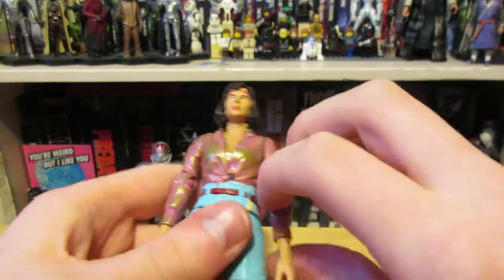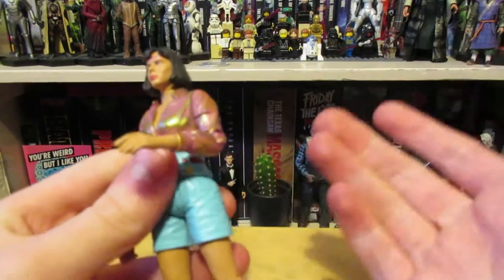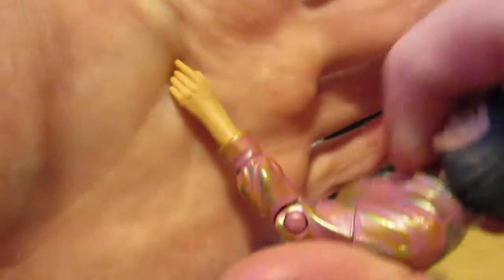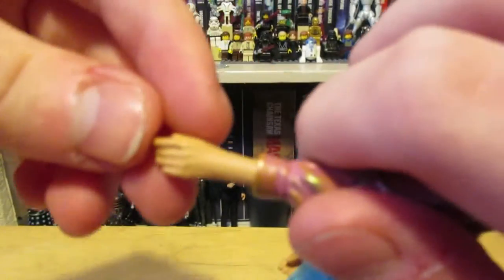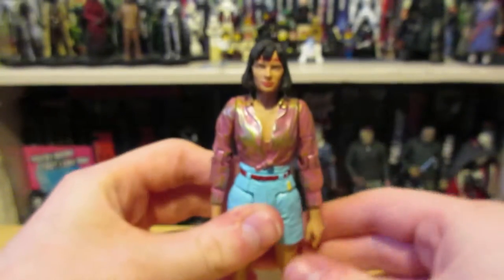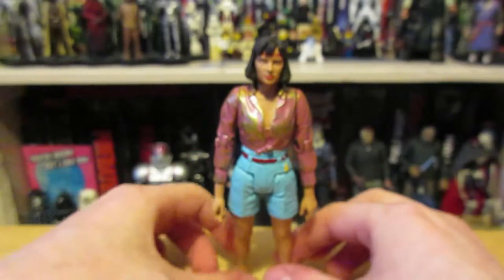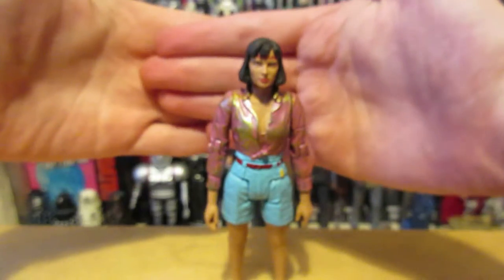The biggest problem — and it's not very obvious — is the arms. They're so long. In the story she has short sleeves, so to emulate this on a set where they couldn't actually sculpt shorter sleeves, they've given her longer hands — more wrist. I would rather they just gave her normal hands rather than having this weird-looking figure with monkey arms. It just doesn't look right.